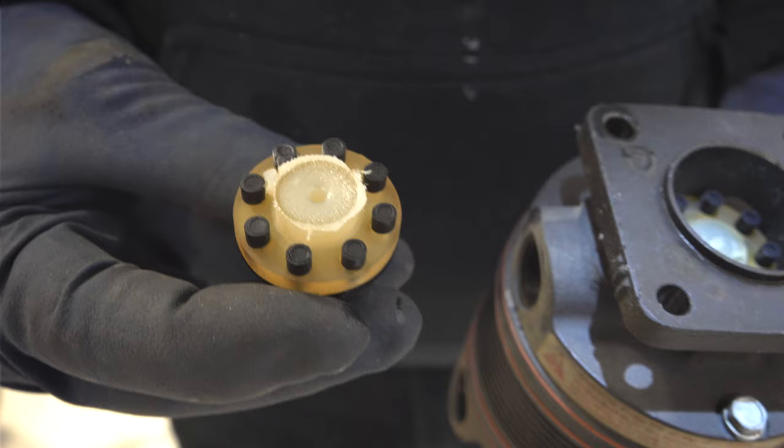The vacuum pump was sheared off — it shears off to protect the engine so it's not working against the engine accessory gearbox. It needed to be replaced, and we just got that done.